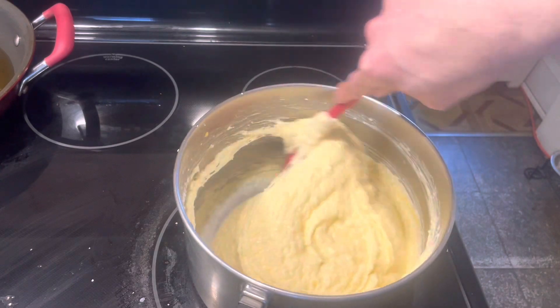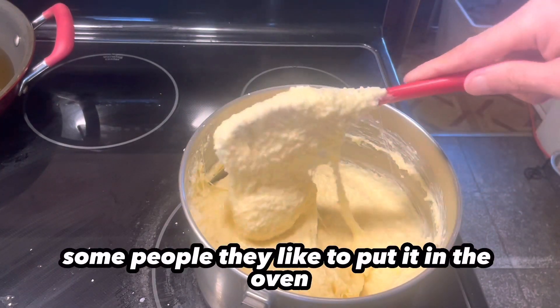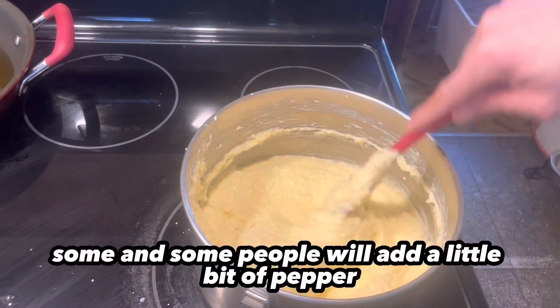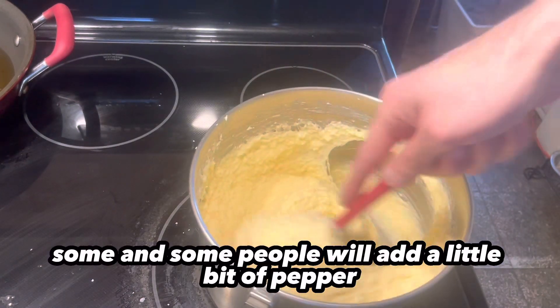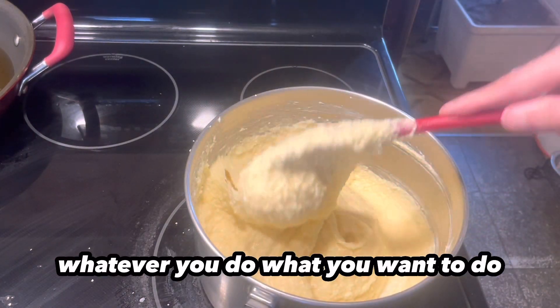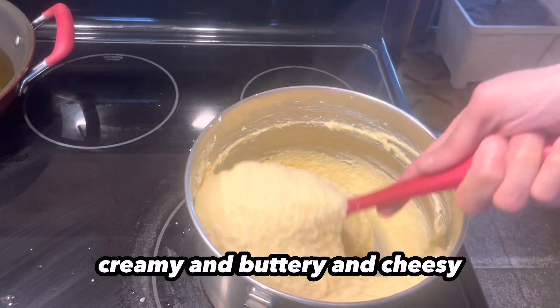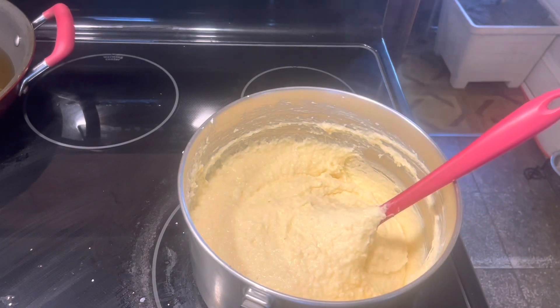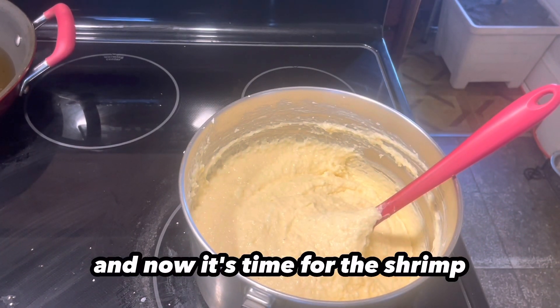For the most part, this is done. Some people like to put it in the oven and bake it for a little bit. Some people will add a little bit of pepper — you do what you want to do. Me personally, I love it like this: creamy, and buttery, and cheesy. And now it's time for the shrimp.